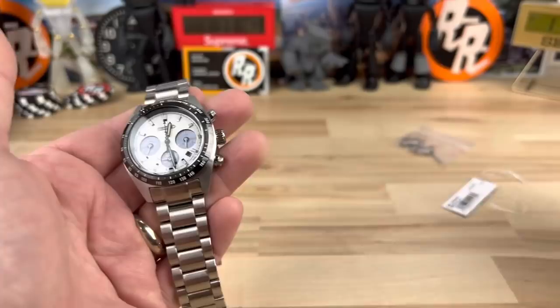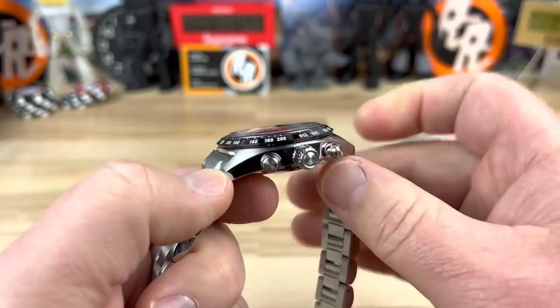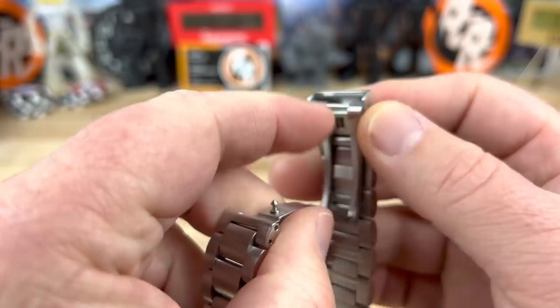39.5mm is the case width. 45.6mm is the lug-to-lug. 13.5mm thick. It does have a single domed sapphire crystal up top. 20mm lug width. Bracelet tapers down to 18. You have a milled center section and a milled outer section as well — that's a little bit better than stamped.